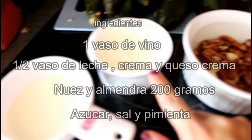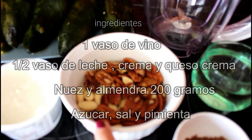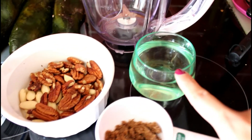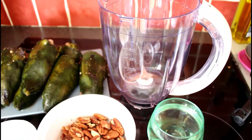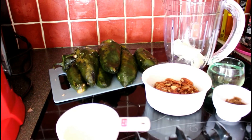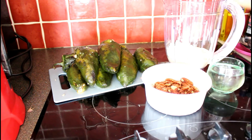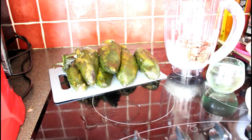Now let's make the nogada. The nogada is very easy: add cream, milk, cream cheese, walnuts, almonds, sugar, and half a glass of white wine. The white wine is very important — it gives a very rich touch, somewhere between sweet and bitter. It contributes so much to add wine.